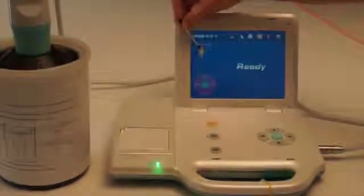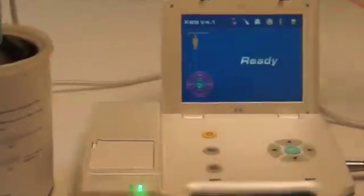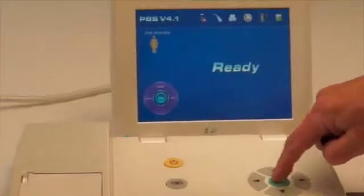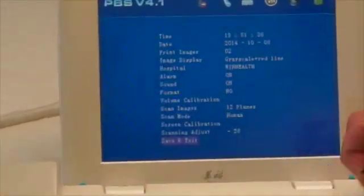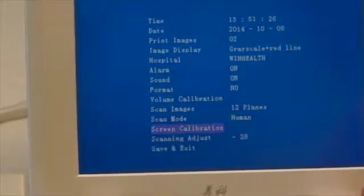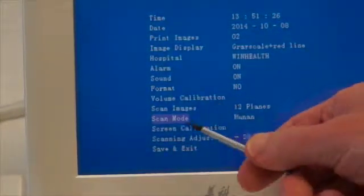When you turn the bladder scanner on, you'll see at first that it's set for Human, which is the first screen that comes up. What we need to do is change the Scan Mode from Human into Phantom.